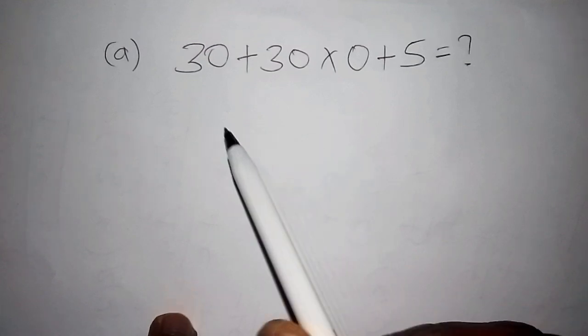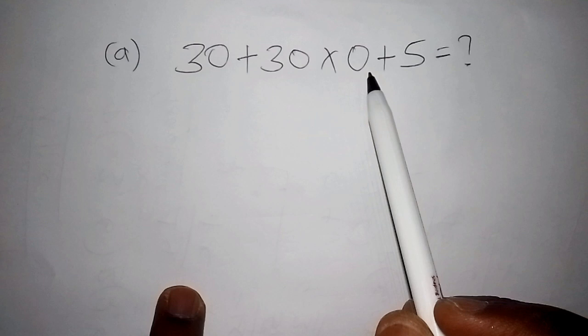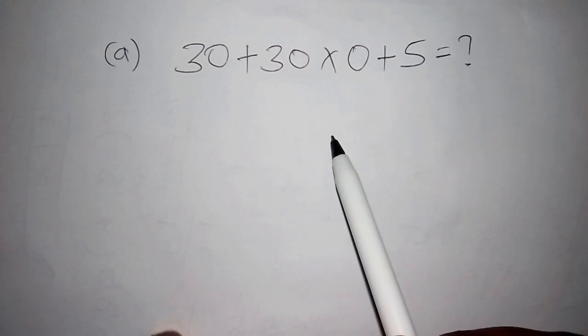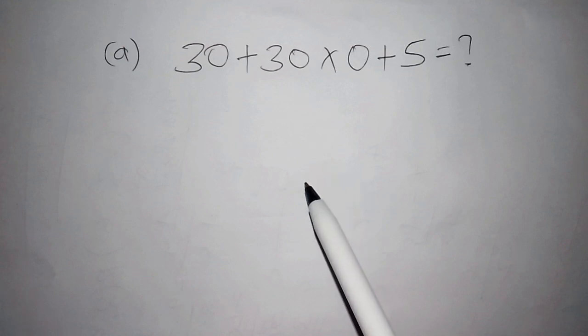The first challenge is: 30 plus 30 multiplied by 0 plus 5. I hope you've worked out the challenge and commented below.